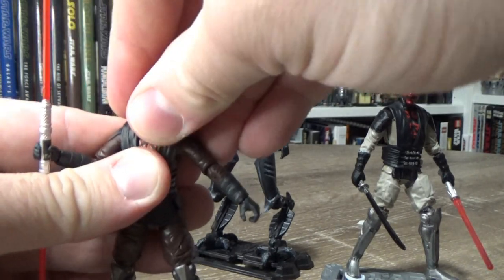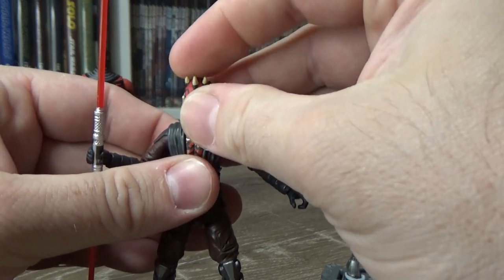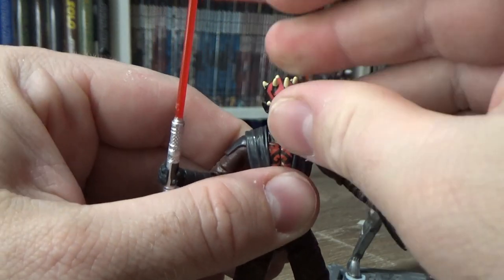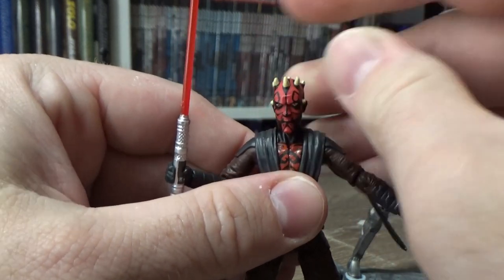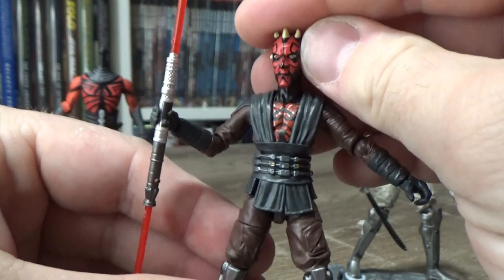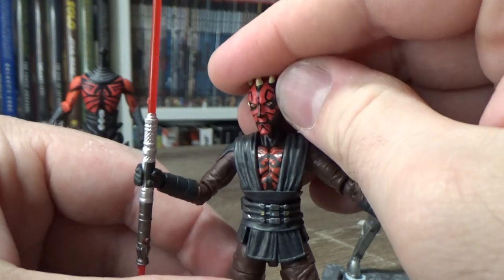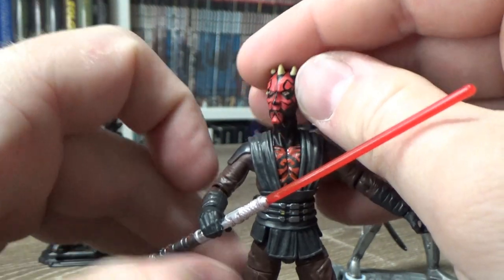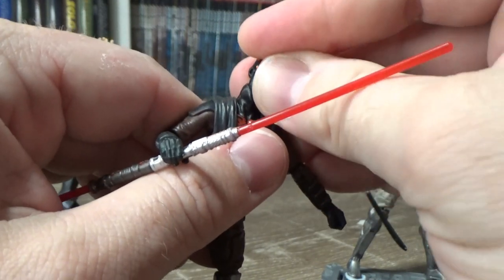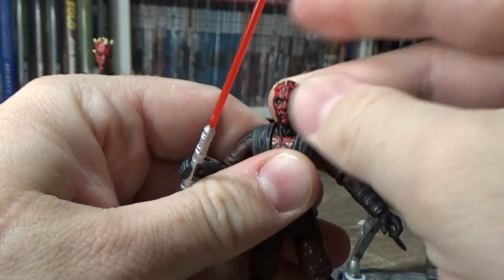One thing I did want to try was to see if I could remove the head off of this Maul and give him an animated look. Obviously I'd need to do some plastic surgery with the joints and ball joints, but it could work — the body might feel a little bit small and the head might be a little bit big. I think I'm just going to keep it in live-action style to be honest; I think it works well, particularly with Ahsoka. It pops on nicely.